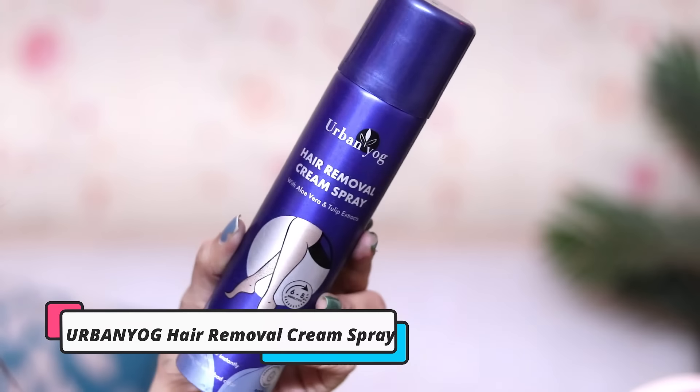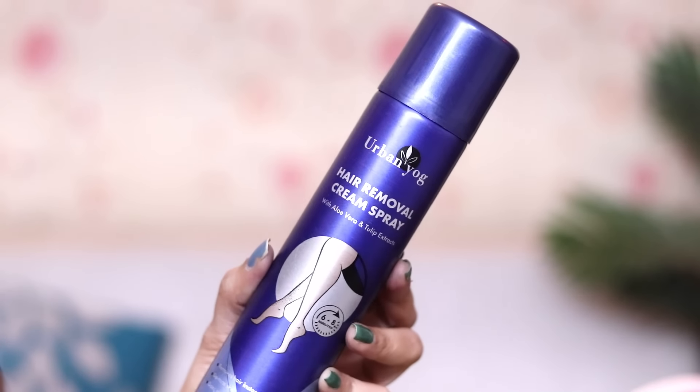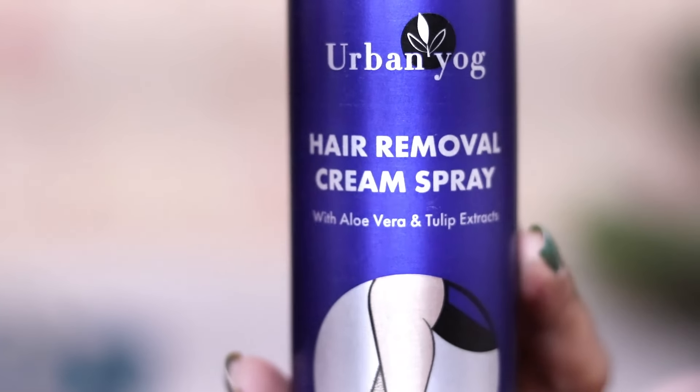So I have searched on Amazon a wonderful product that can remove your hair in 5 minutes. It is Urban Yog Hair Removal Cream Spray. Trust me girls, this is the best alternative if you are not using a razor on your skin.